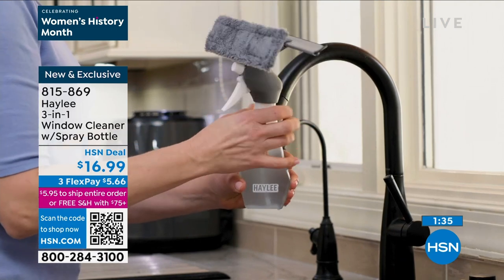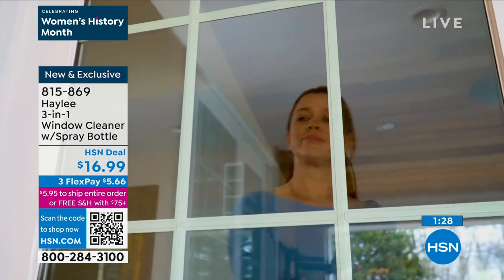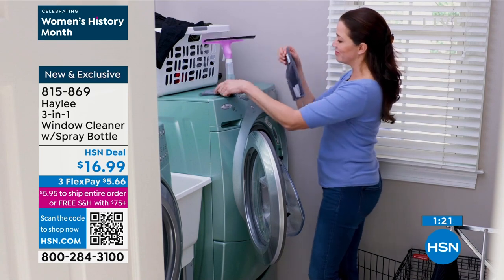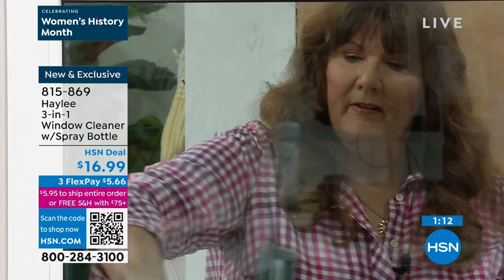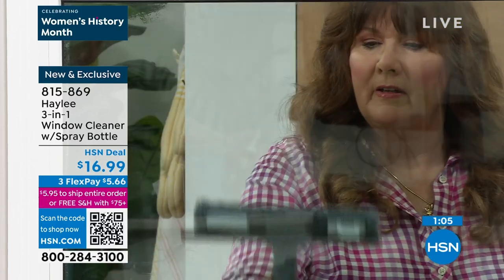Whether you're doing horizontal surfaces or vertical surfaces, whatever your favorite cleaner is, it really is just the simplest — everything right there at the ready. No more looking around: where's the spray, where's this, where's that, we're out of paper towels. Everything is included. The only reason I would use a paper towel is maybe to wipe the window sill or wipe off your squeegee from time to time, but you don't need to go through half a roll of paper towels every time you have a cleaning job.